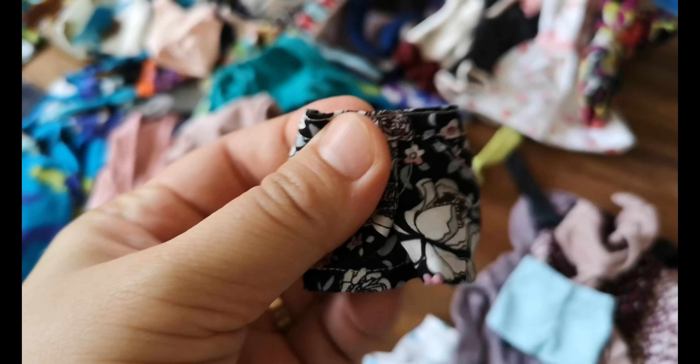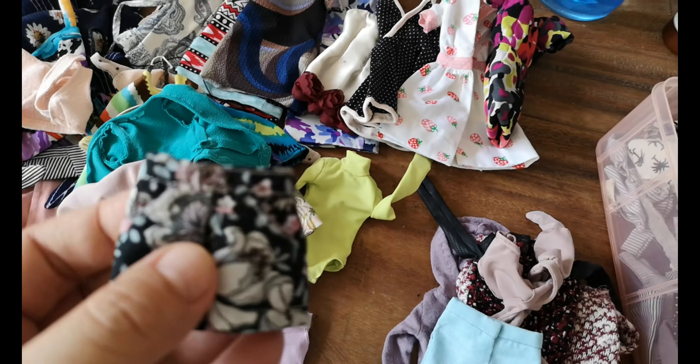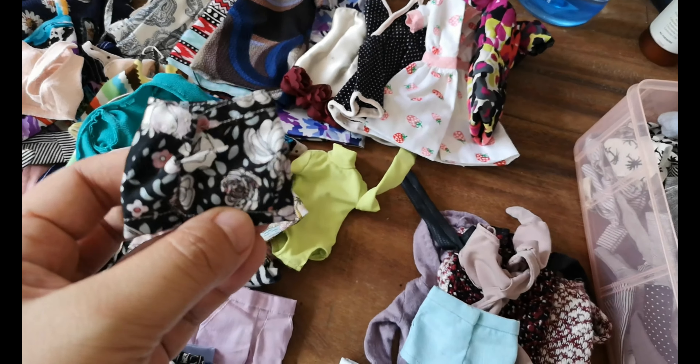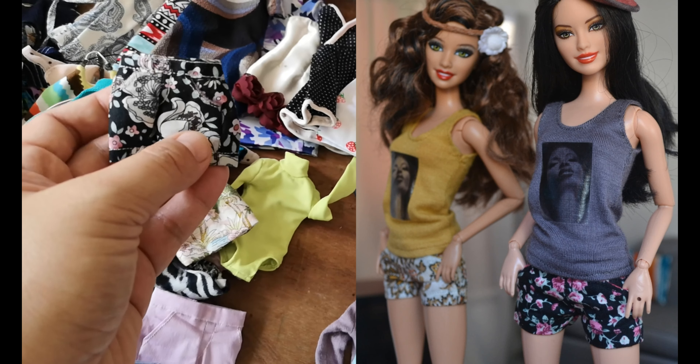I'll put some old pictures somewhere around here — but this one, dude, one of the first few shorts I made when I was dressing up for a Coachella thing. I love the prints from those days.